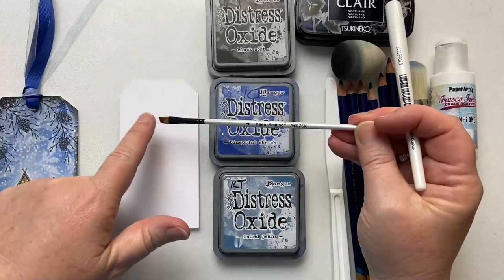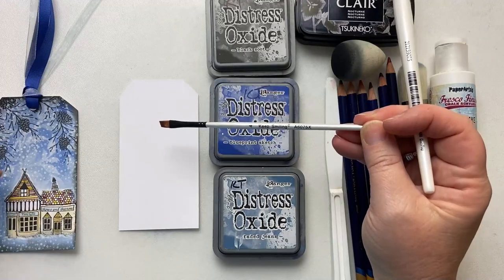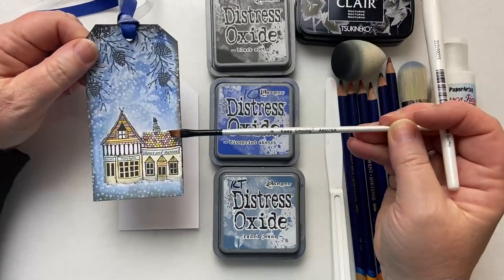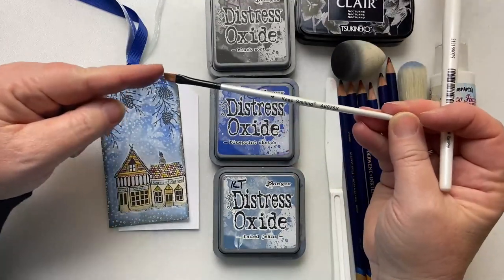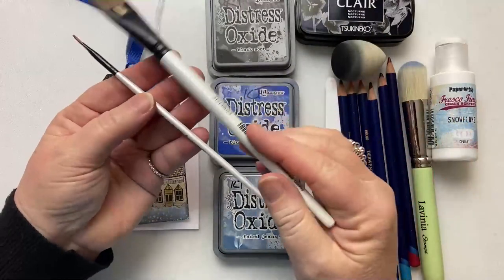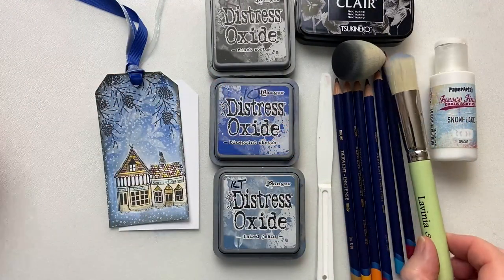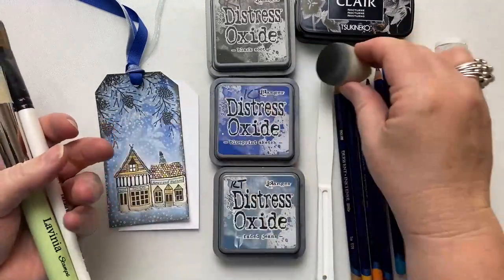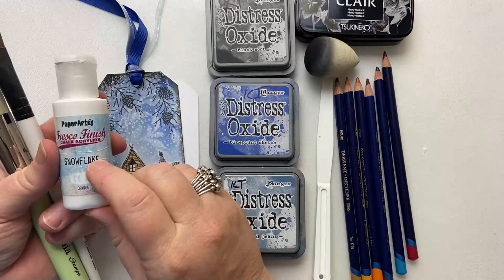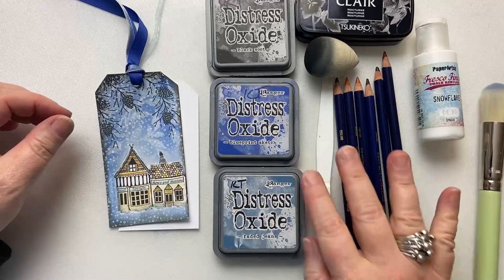You don't have to have this same brush, but you'll see how helpful it is, because we're going to apply some paint around the edge of the Fairy Shops and this chisel brush just helps us with that — but any brush will do. I've also got coloured pencils, a lovely Lavinia Stamps stencil brush, a smoothie, white paint, and my spritzy bottle. And we are ready to start.